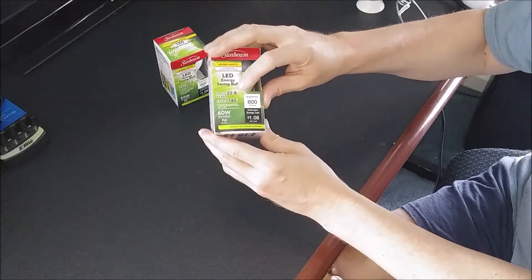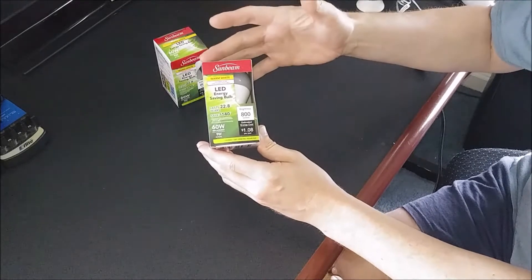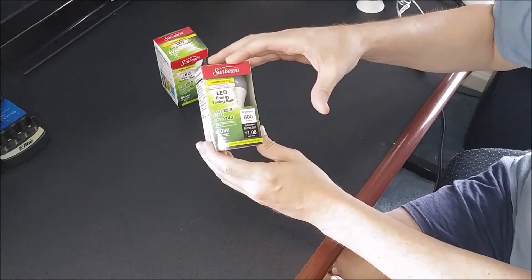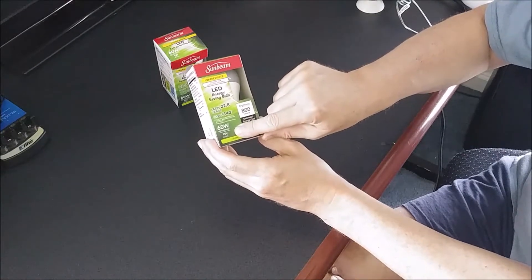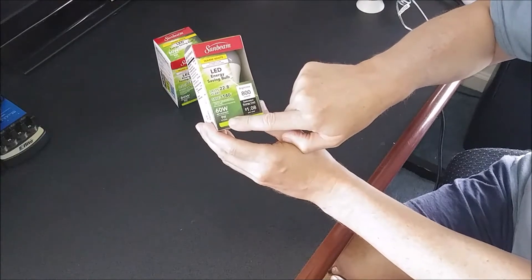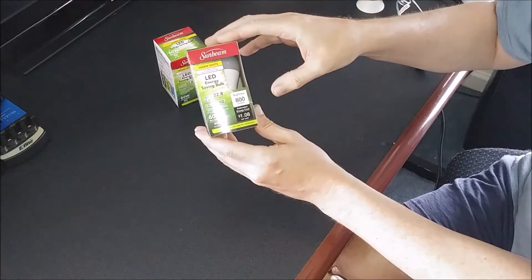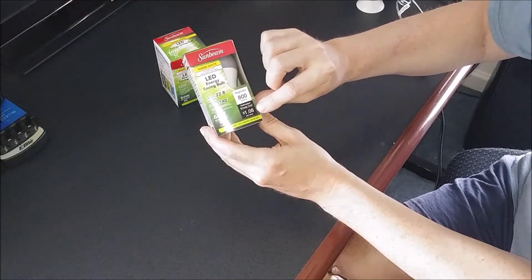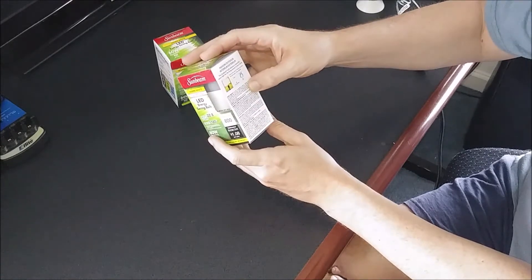I don't know if they're going to last 22.8 years — I think these things are kind of misleading a bit, depending on how much they're used in your home. But they are energy-saving, and they do last quite a while over the old incandescents and CFLs. This is the 60-watt replacement, meaning it's only going to use 9 watts actual, but it's equivalent to a 60-watt bulb. The brightness is 800 lumens, and the estimated energy cost is about $1.08 per year. That's pretty good. You put a bunch of these in your home, they can save you in the long run.